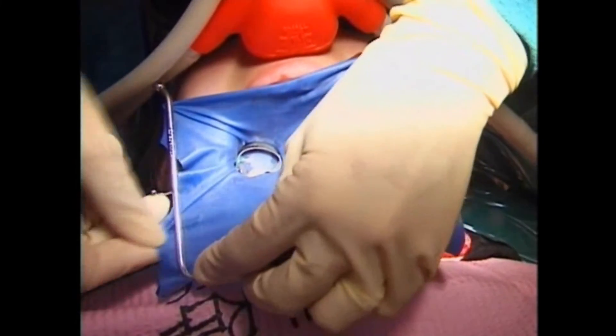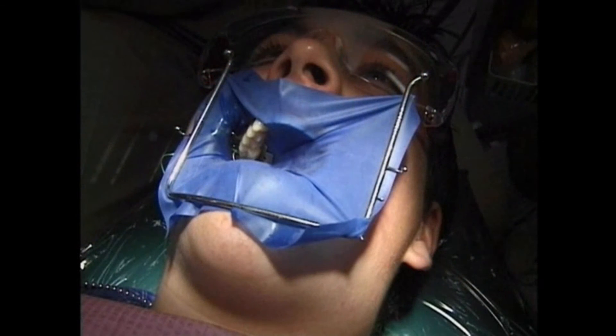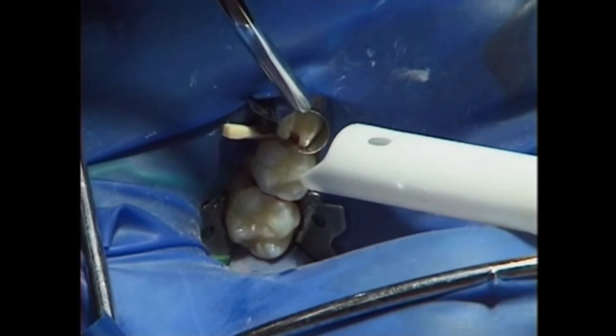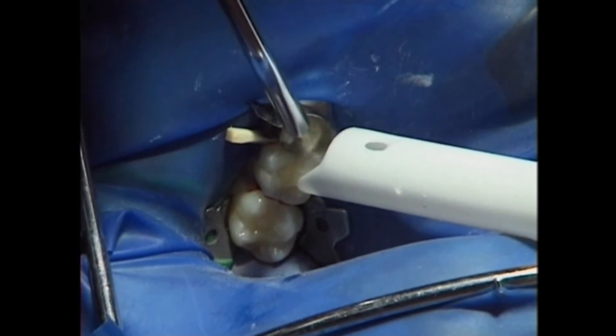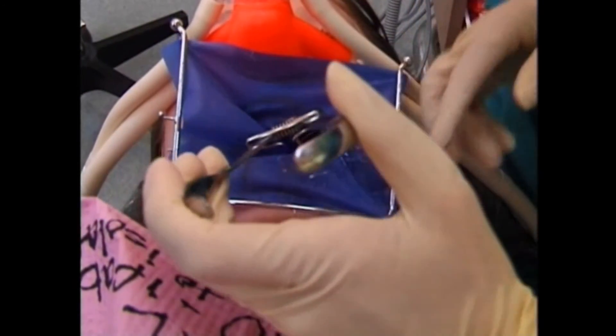We attach a special frame to hold the rubber dam tight and out of our way. Once the rubber dam is in place, it keeps your tooth dry and keeps anything from falling to the back of your throat. It keeps you more comfortable and lets us do a better job. When we're done, off it comes.